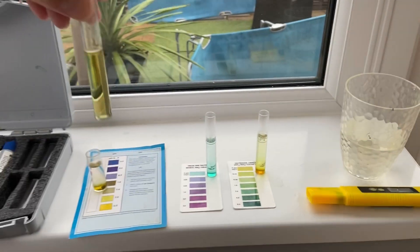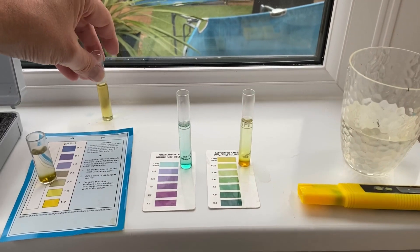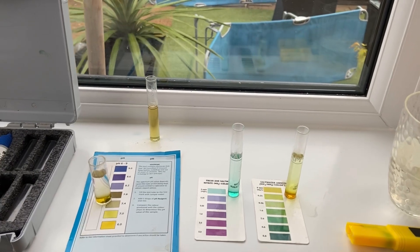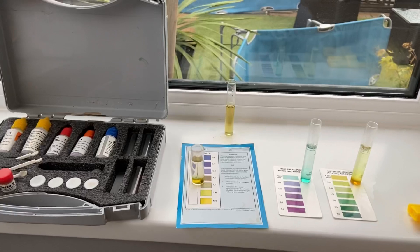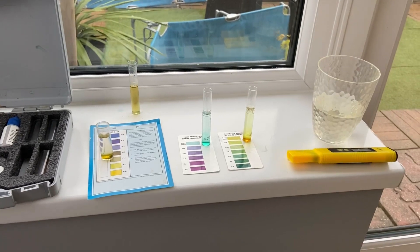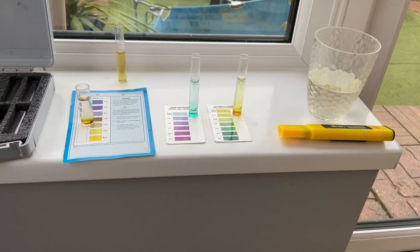It took three drops for the blue color to change on the KH test, so my KH is pretty good. I may buffer it slightly in the morning just to give it an extra bit — it will bring it up a little bit. I like to keep it around four drops if I can. Some of these test kits are a pain to read.